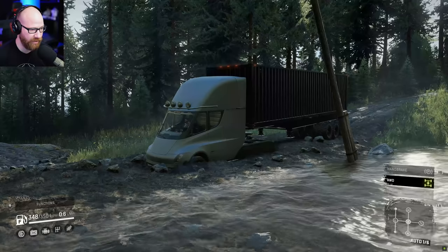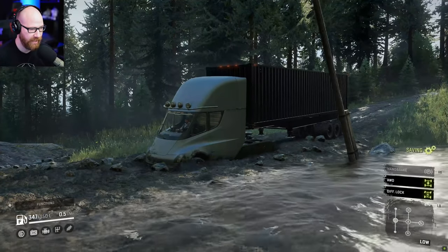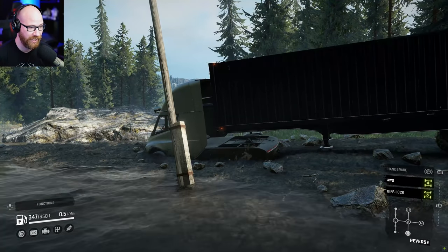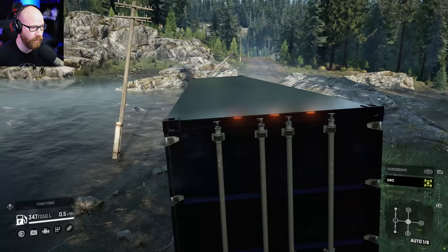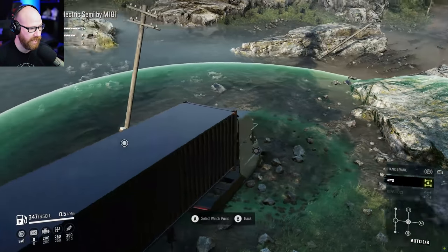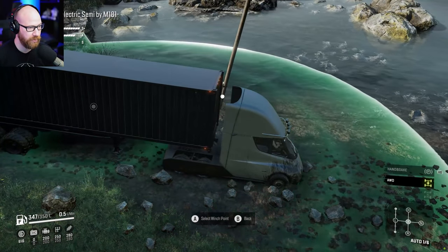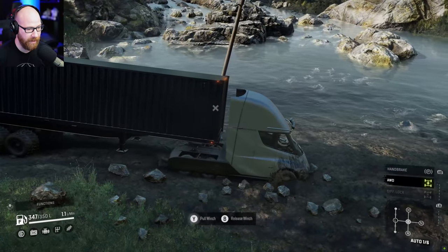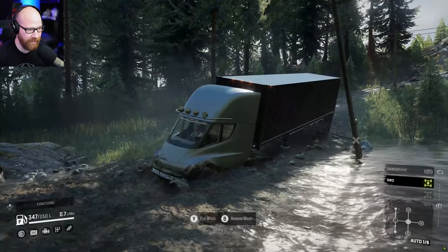I bet if we turn all-wheel drive on that's going to change things. Giving it a little power — it's still dug down pretty deep. Let's go low and diff lock and see if that helps. I think it's that rock not helping at all. Throwing it in reverse — we might have already found its match. Being on off-road tires instead of mud tires makes this difficult. Let's put it back in auto and get a winch out.